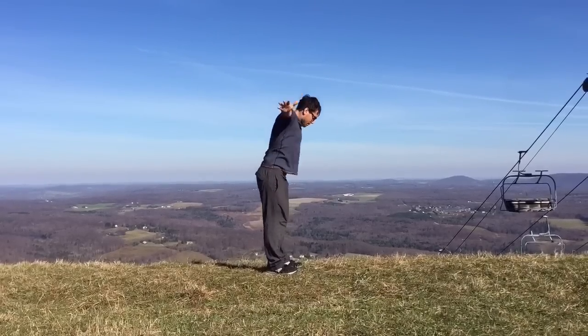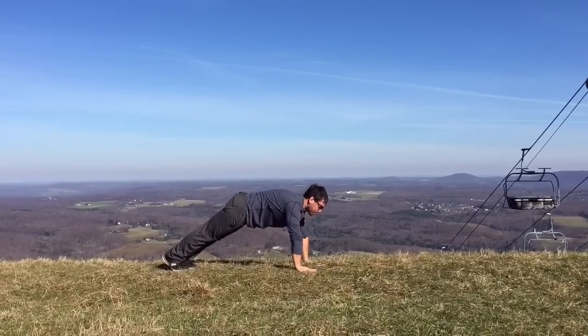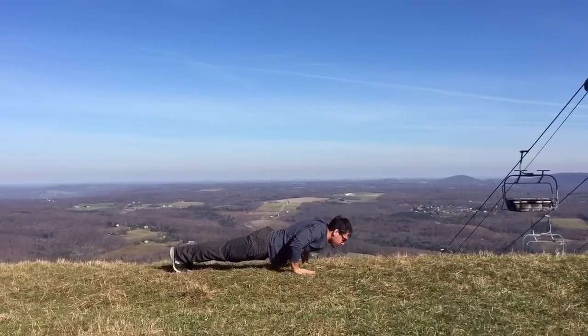Inhale, reach your arms overhead. Exhale, fold over and touch. Next we'll do 20 slow motion push-ups.